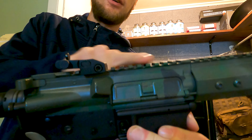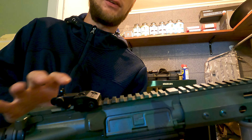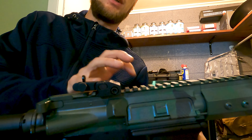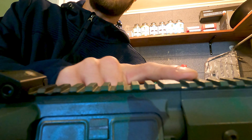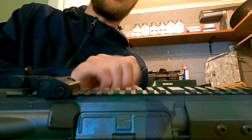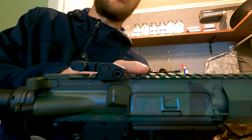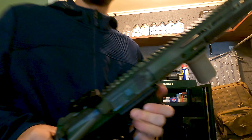AR accuracy tip number one: try to mount your optic to the receiver, not to the handguard if possible. There are a lot of different optic mounts you can use to achieve this. The receiver is a single piece of solid material that can't really shift or move. If you have part of your mount on the handguard, this is completely separate — if that handguard ever shifts, it could impact your accuracy. But if your optic mount is solely on the receiver, it's one solid piece that's always going to be in the same place in relation to itself.